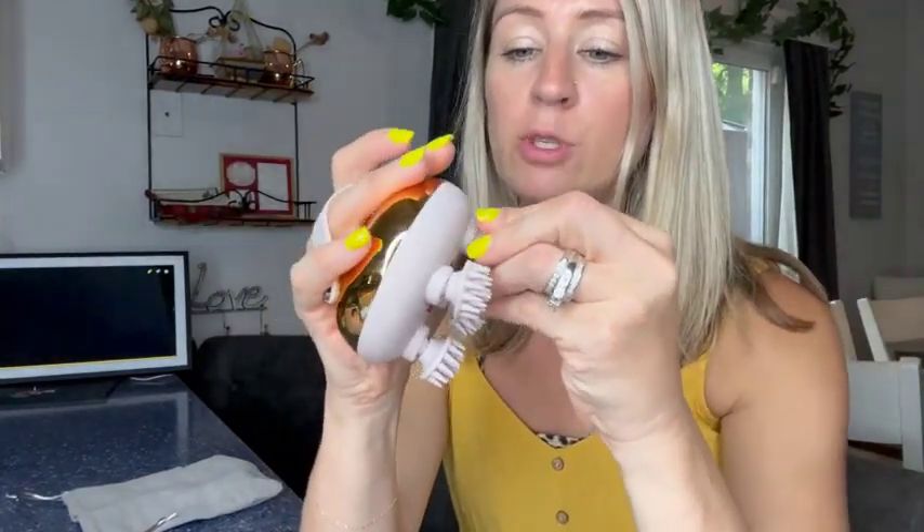What you do is you just pop them off, which makes it really easy to clean. You're also going to be able to charge it, so you don't have to worry about batteries or a cord.